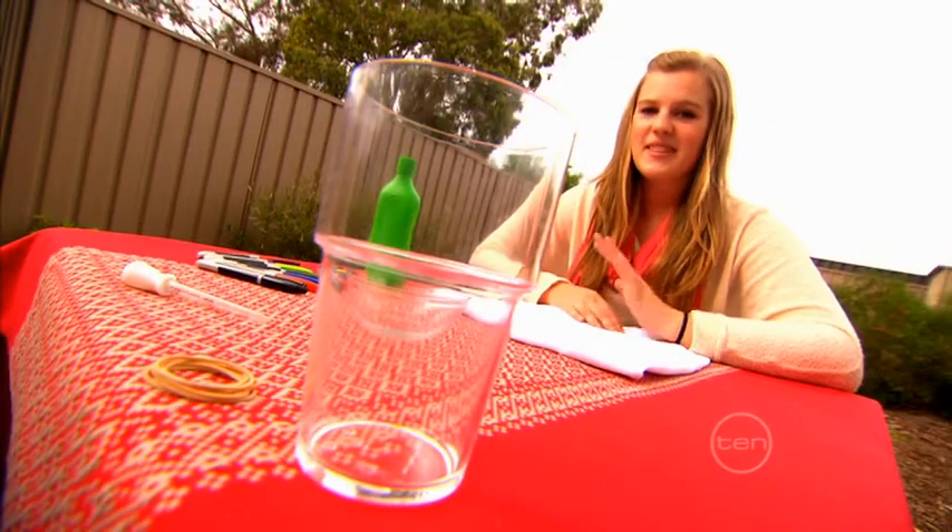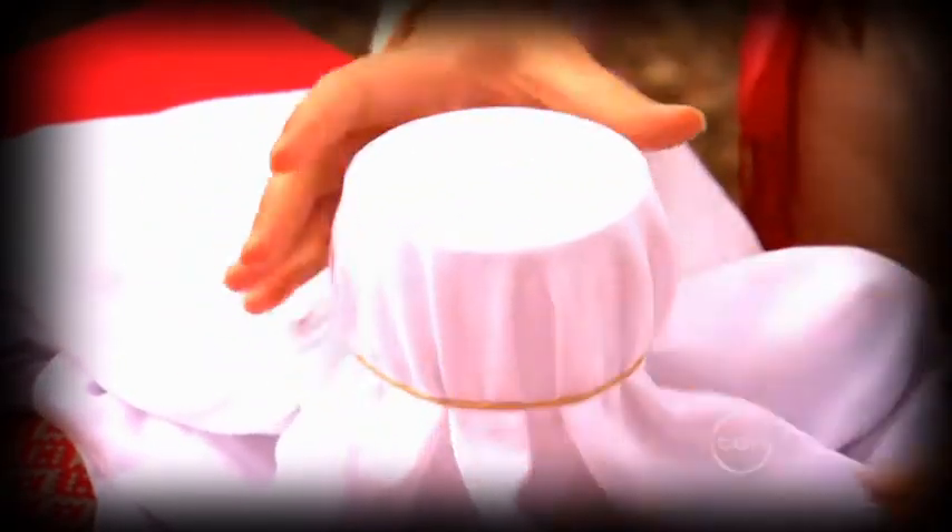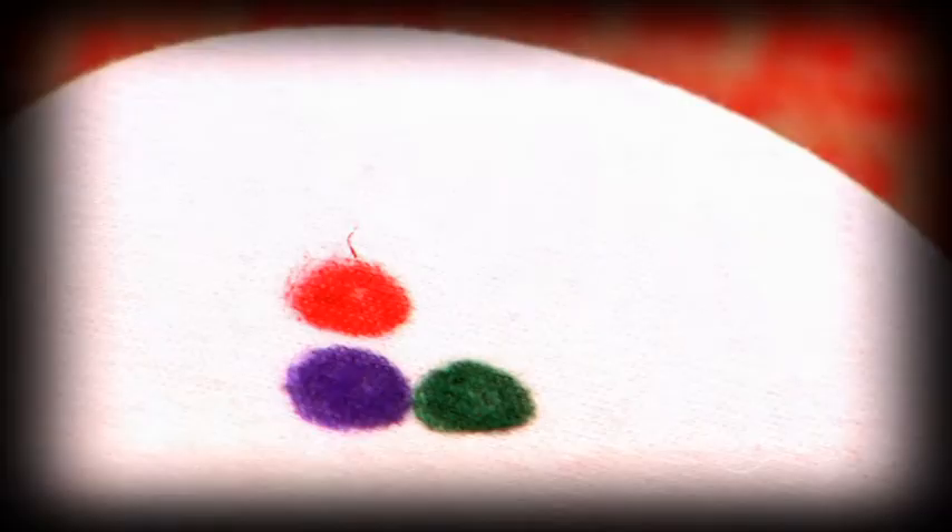To get started, you'll need the fabric, a rubber band, and the cup. Stretch the fabric over the cup and hold it firmly in place with a rubber band. Then draw a few bright dots in different colours right in the middle with your markers.